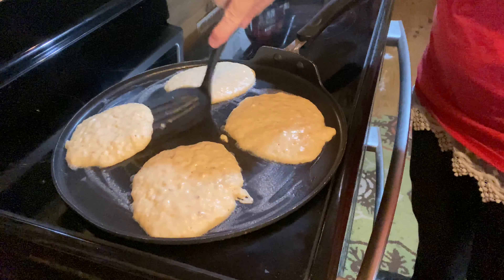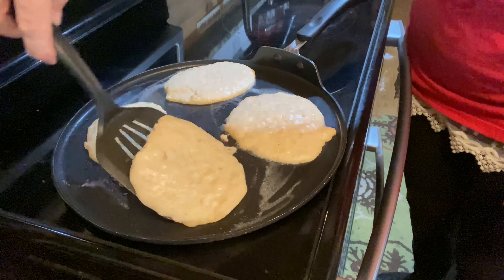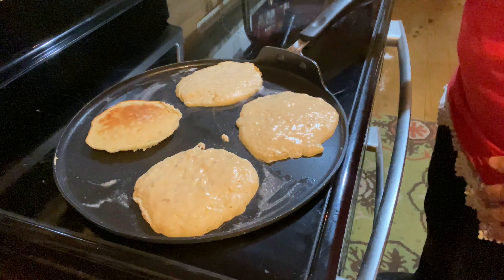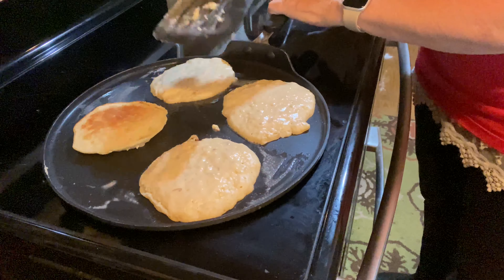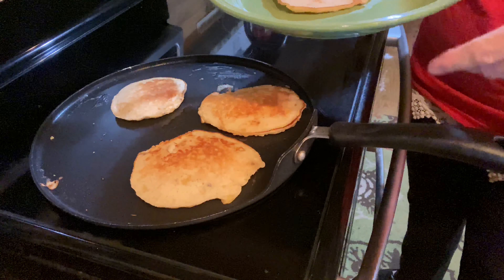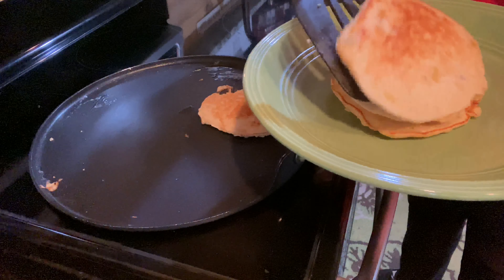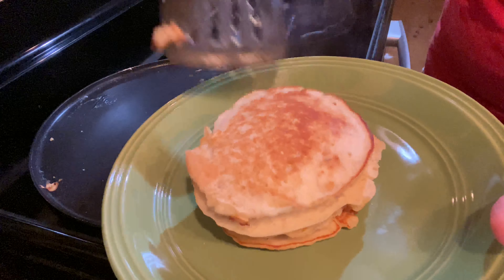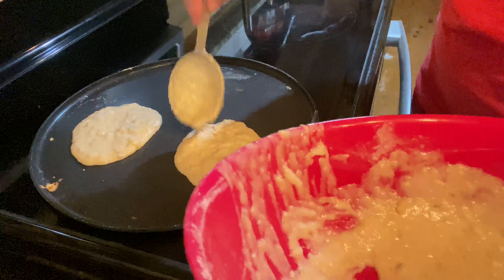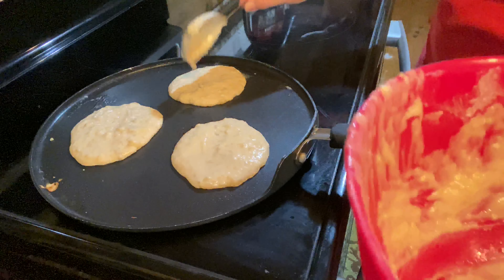So they've been cooking about three minutes. We're going to get a little brown. It's been on here a total of almost seven minutes — about four minutes on the first side and about three minutes on the second side. They're so moist that you need to cook them low and slow.